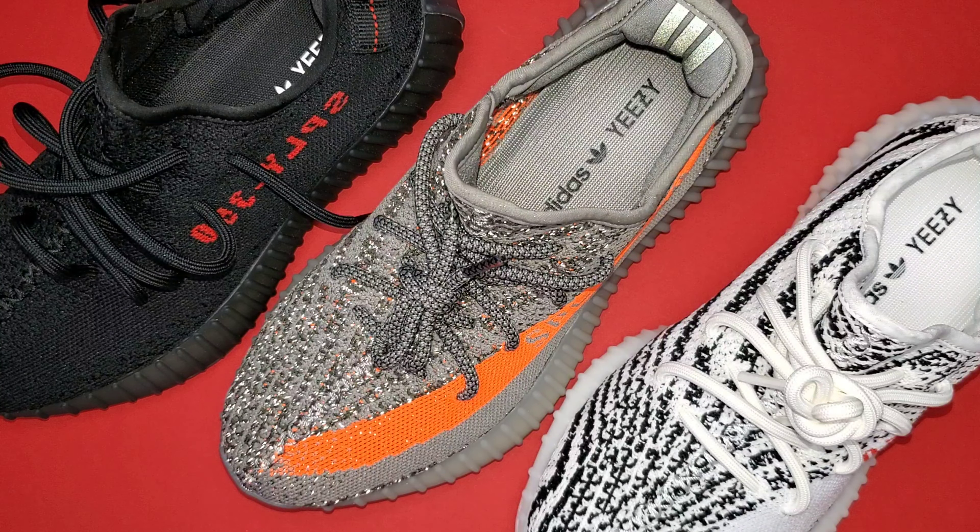Already referenced earlier in the video, but I went up a half size from my true size. In most women's sneakers I'm a seven and a half, which usually equates to a men's six, but I went up to a six and a half as I do in most Yeezy models, especially 350 V2s, for a comfortable fit.